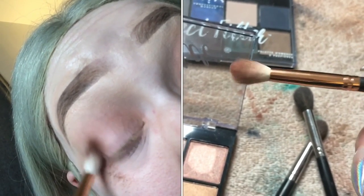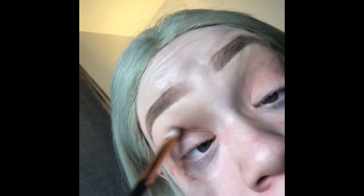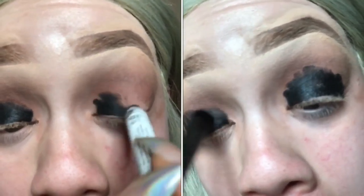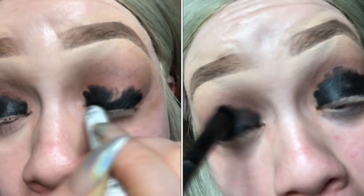I'm gonna take another Morphe brush and do the same thing with an even darker brown out of the same NYX palettes. This is just to create even more depth — the entire purpose of deepening your crease is to create more depth within the eye. Next I'm gonna take NYX's Black Bean jumbo eye pencil.